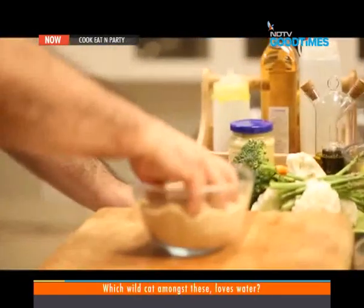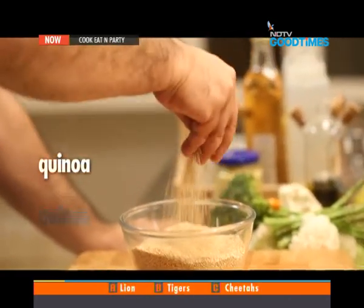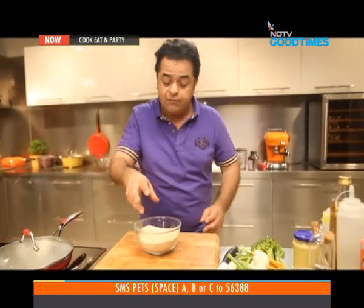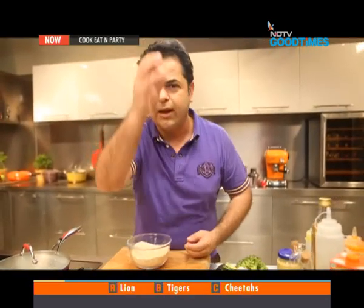Quinoa is actually a seed of a plant which is grown in the Andes in South America. This has been eaten for the last two or three thousand years and it's only been rediscovered recently. We get it here in most food shops — it's not very cheap, but it's absolutely healthy.